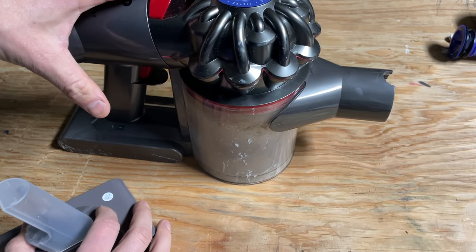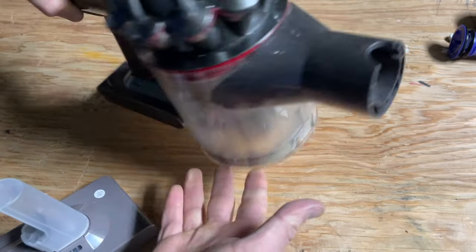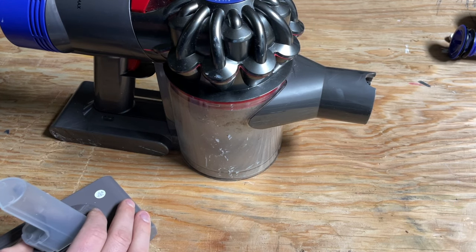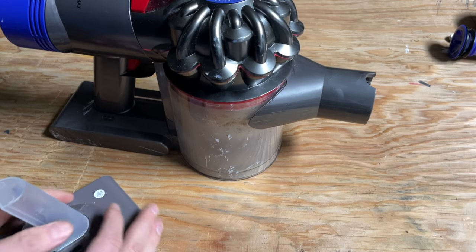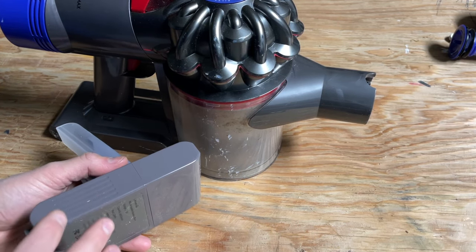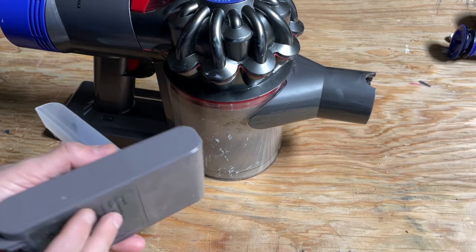This old V8 has a ton of miles on it — it's got a lot of use. It's not worth $50 or $60. You could buy a new V8 for maybe $200 on sale, maybe a little bit more. You really don't want to spend too much on the replacement battery, especially knowing that it's a pretty good shot a new battery will fix it, but it's not 100%.